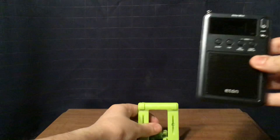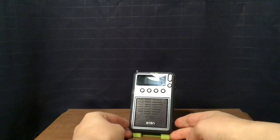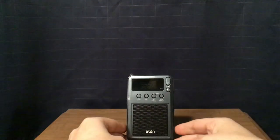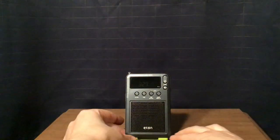Here's the radio. It is a fingerprint magnet. I'm going to read you the dimensions I measured: two and three-quarters inches in length, four and a quarter inches in height, and five-eighths of an inch in depth. Thirteen and a quarter inch antenna, a two-inch speaker grill, and a one and a half inch speaker.